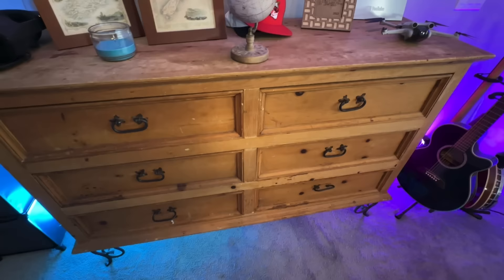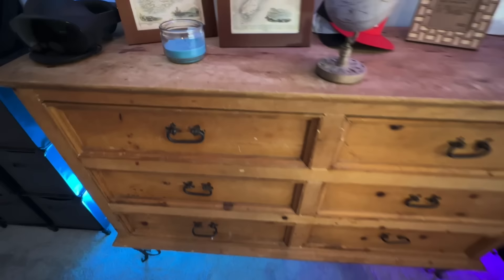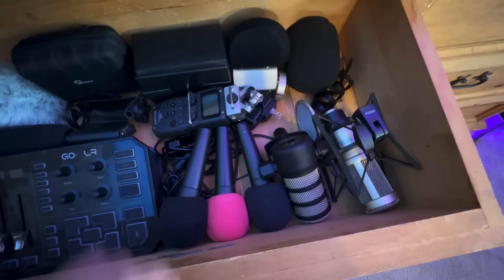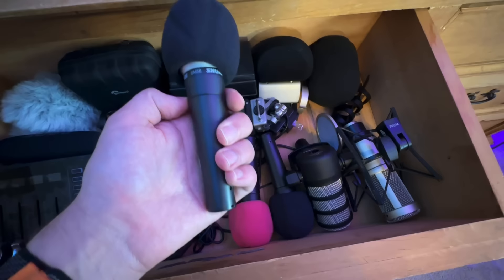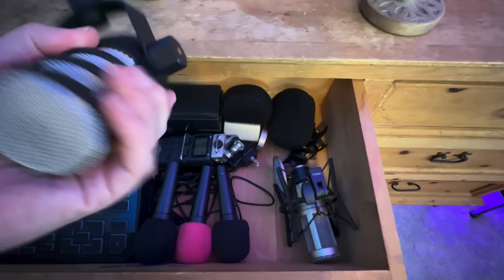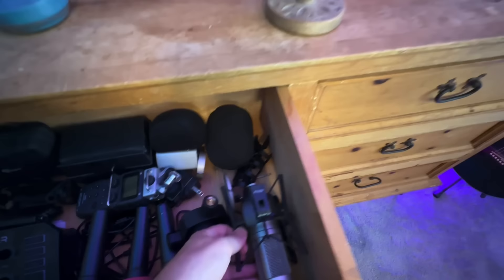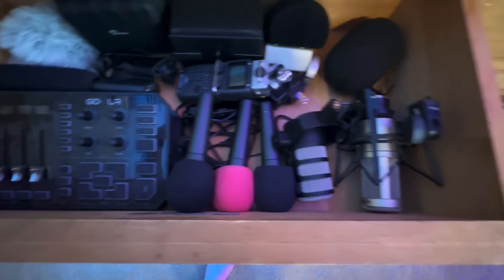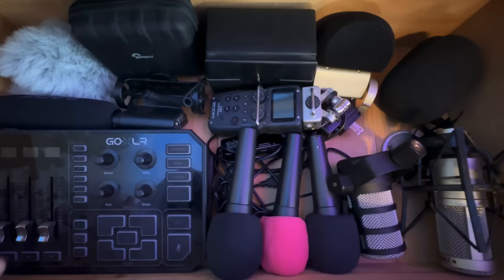These drawers — this is actually where I keep all my stuff hidden. This is my microphone drawer — all my audio equipment. I've got a GoXLR here to plug XLR mics into the computer. I've got a handful of XLR mics — these are my Shure SM58s, which I use if I'm going to be away from the house and want to record an interview or something. I've got the Rode PodMic, which is a pretty good mic. I used to use a Rodecaster Pro for our old podcast. I've got a Heil PR40 mic here, which is actually a really, really good mic — I just don't like dealing with all the hassle of XLR mics and the mixer.